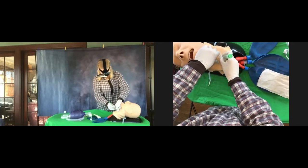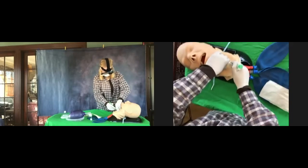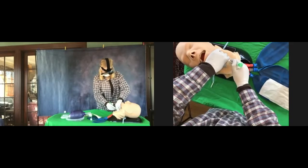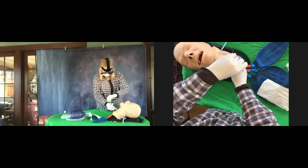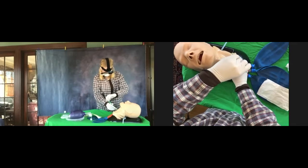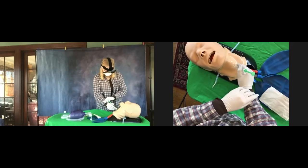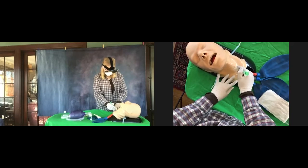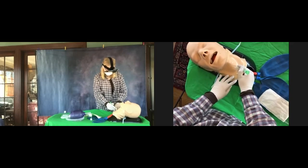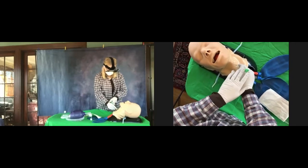Feel it pop through. Good. Now with your left hand, you're going to take the syringe and slowly aspirate. With your right hand you're going to tilt the whole thing. Don't aspirate too much yet — you're going to aspirate as you advance. Go ahead and push that syringe plunger back down. You're going to tilt the whole thing 45 degrees up towards the patient's head. Tilt it towards the patient's head.